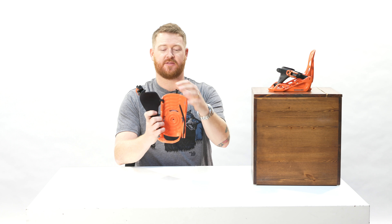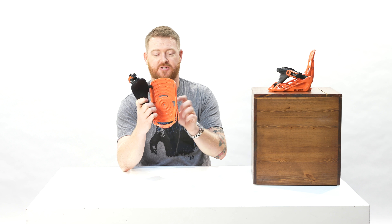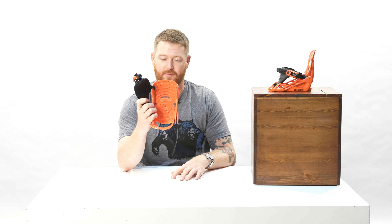Another interesting thing you're probably seeing right here is that there's basically no mounting disc. There's actually just one little hole that acts as a pivot where you can place the binding within about a 45-degree increment.